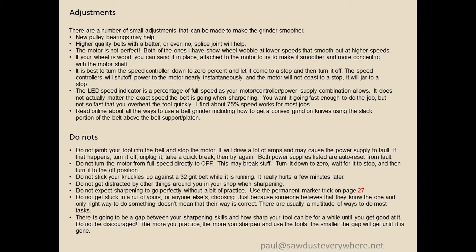Don't stick your knuckles in it. It's not the most dangerous tool, but 32 grit will take the skin off your knuckles nearly instantly. You'll be shocked how sharp you can get your tools, but it takes a little while to get good at it. Don't expect to be great at sharpening instantly — practice. The more you practice, the more you sharpen, the better it goes. Pretty soon sharpening will only take a few seconds and you'll be ready to go again.